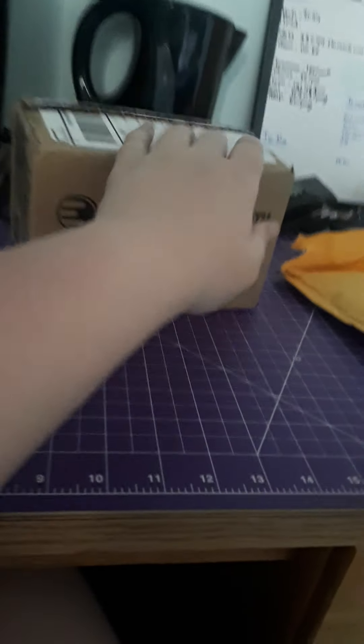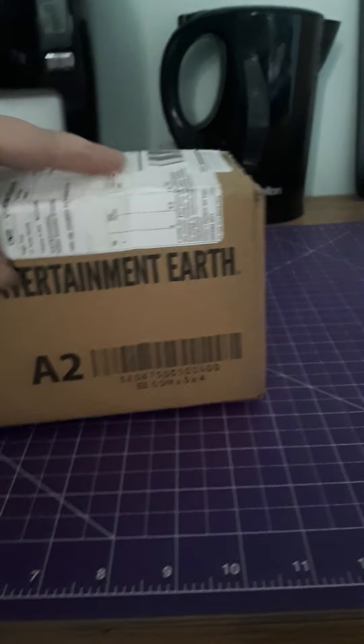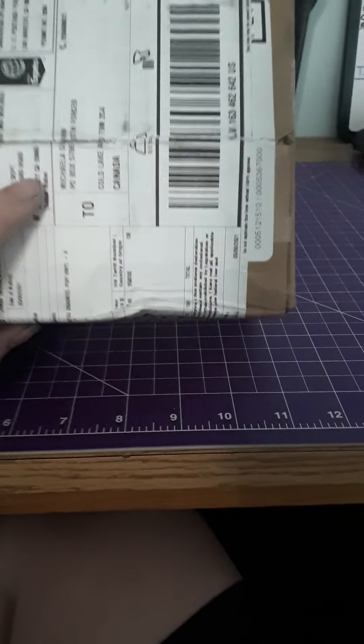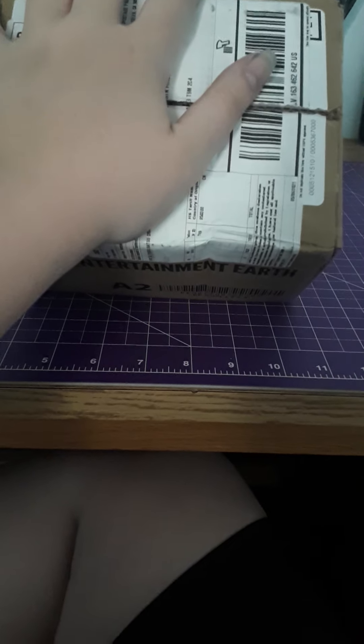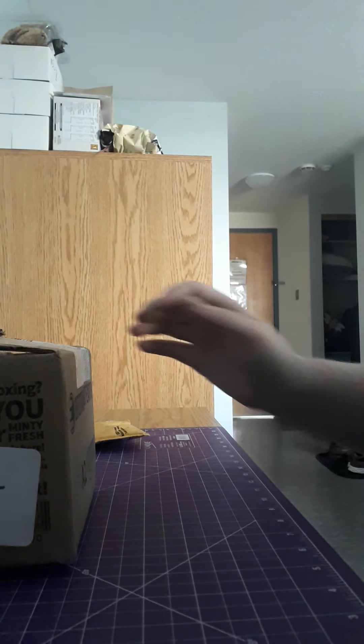We'll start with the Pop first. I noticed on the box that it kind of got — I don't know if you can see it — it's like dinged, there's like an indent. I'm hoping the Pop is okay. Usually Entertainment Earth is pretty good about putting other stuff around the Pops. They did bubble wrap it, so hopefully she didn't take any damage.